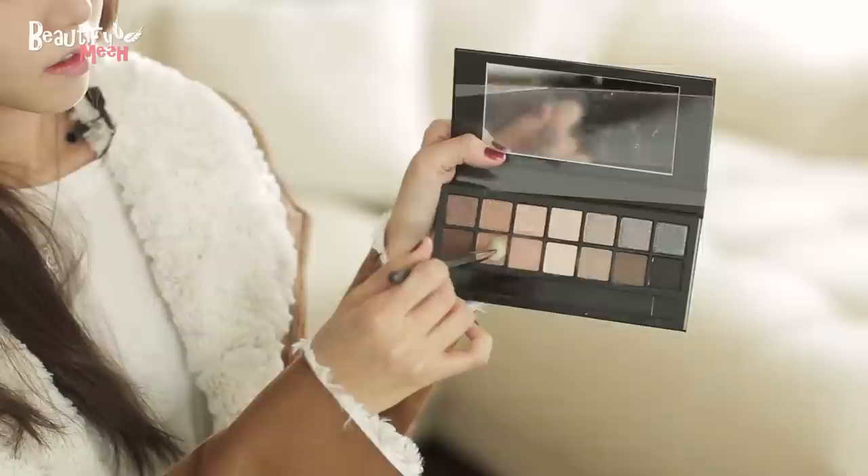Now let's move on to the eyes. She has really, really light, soft eye makeup because the main point of her look is her lip color. She always has one very soft brown shadow all over the lids. So I'm using this light brown shade from my Smashbox palette and applying it all over my lids.